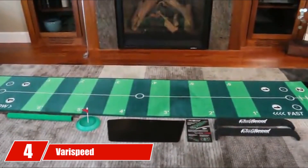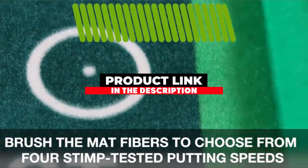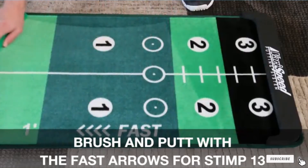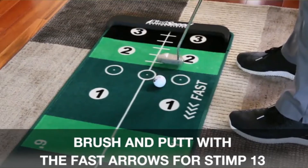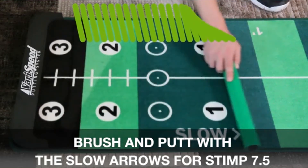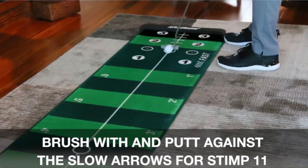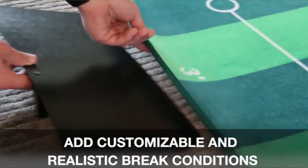Moving on to the next at number 4 with Verispeed. Being able to practice various speeds for your putts can be a huge help. Since not all courses are maintained exactly the same way, some greens may be faster or slower than others. This can really throw you off if you've gotten used to a certain green speed. The Verispeed putting system was designed to combat this issue. It has four stimp-tested speeds that you can practice on. Another neat feature is the ability to be sloped so you can practice your green reading. You can also see your exact ball path with ball trace technology built into the material. This putting aid is good for people who want to take their putting practice to another level, or if you just want a fun surface to play putting games with.